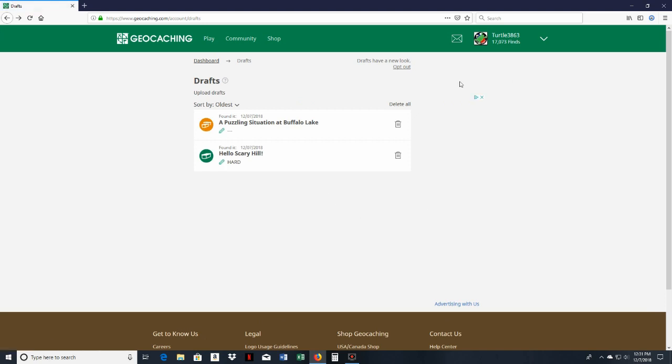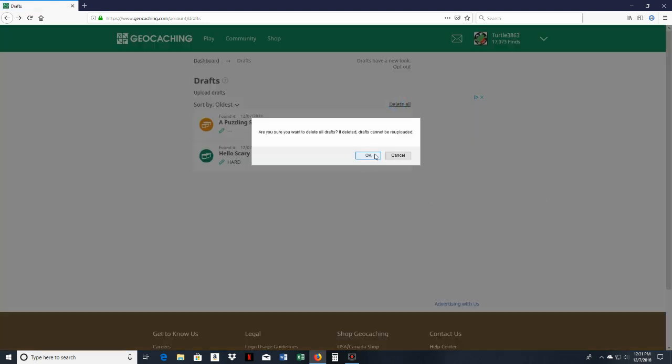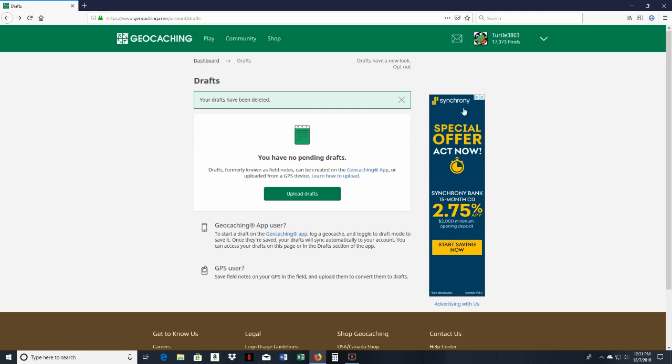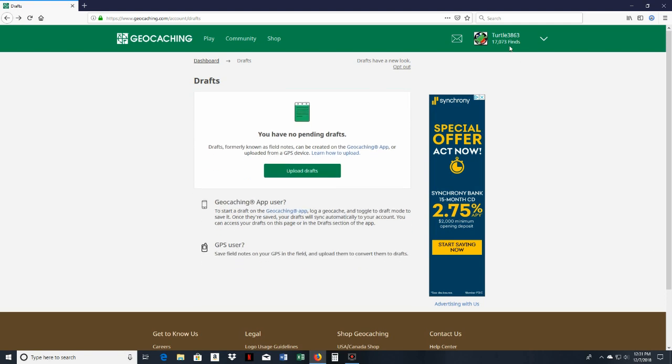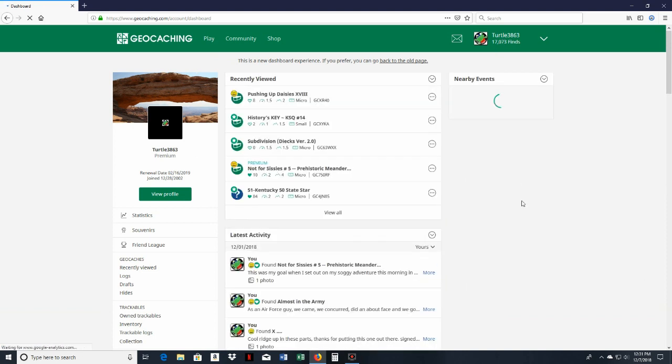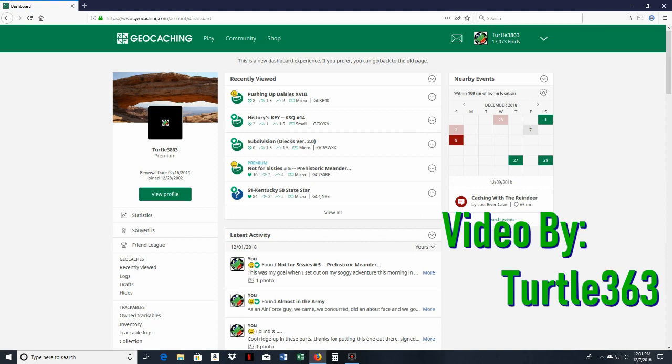Once you post or back out, it deletes those drafts to keep things clean. That's pretty much the full process — how to load GPX files onto your Garmin GPS and then log your finds back on geocaching.com. If you have questions or comments, please leave them. This is a simpler way to do it, and you can slow the video down if you need to.